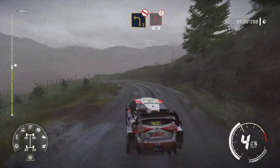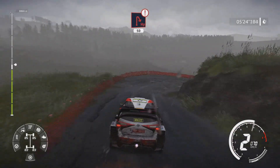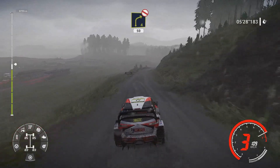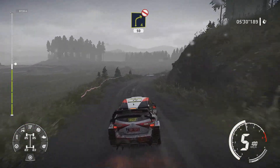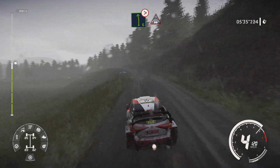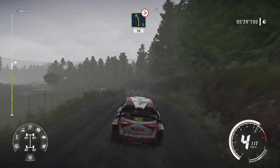Into caution break for hairpin right 50. And right 4 don't cut 50. Left 6 long tightens into crest and left 5 very long tightens 3 medium at junction 30.